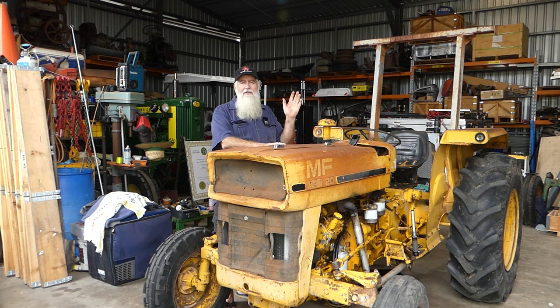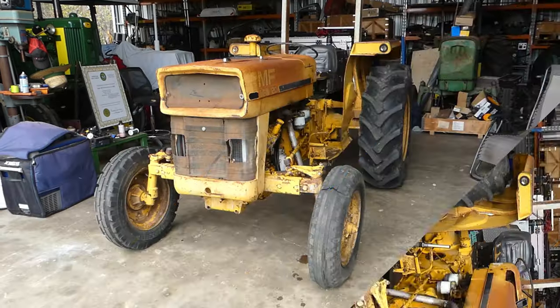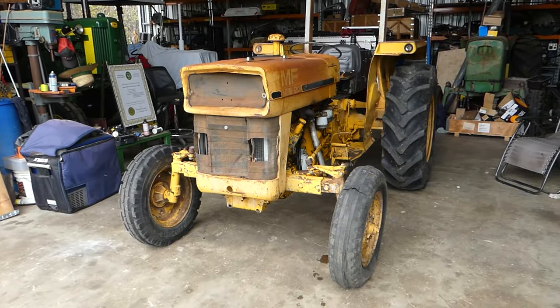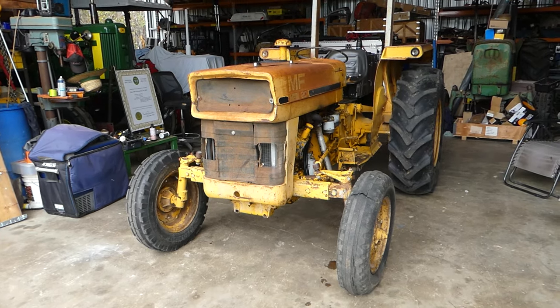Have a look at my little walk-around here. We'll hop straight in now after it — the next video you'll see will be diagnosing the steering and we'll work out what we need to fix that up. Here's a little bit of a walk-around of our little Massey Ferguson 20 we picked up this last week.